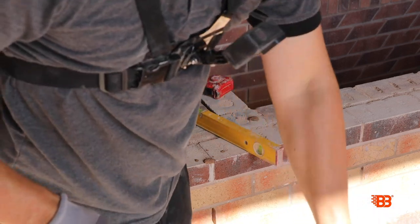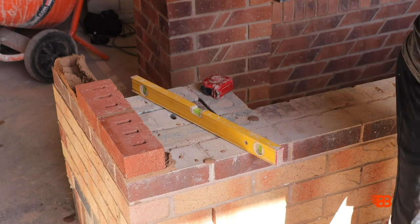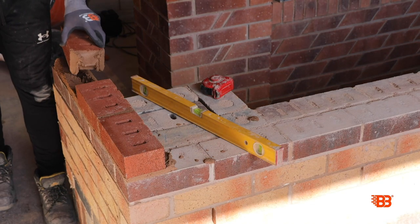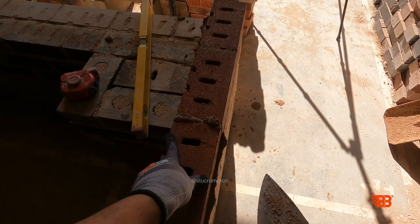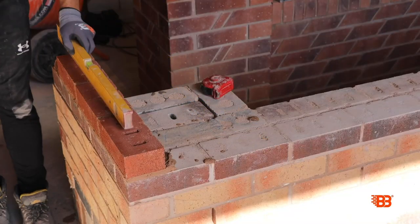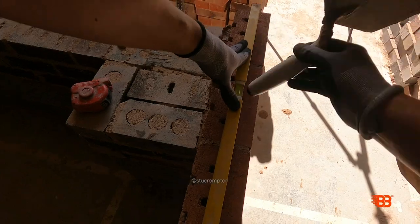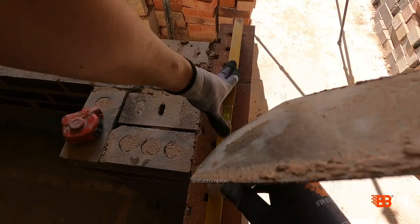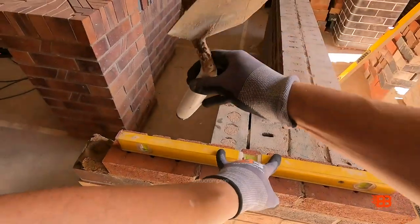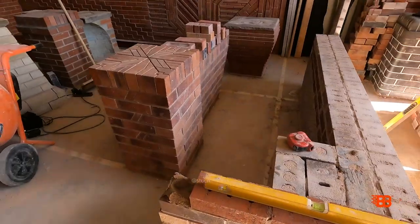Let's get our third brick on. Again butter this at the board, down up, right, left. Into place, pushing down. Get that aris matched up. Get my level on — weight on these two gauge bricks. Adjusting that one into place, always in the centre line of the bricks. Just a touch more — there we go.